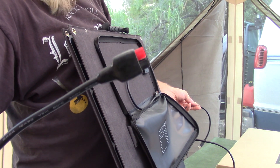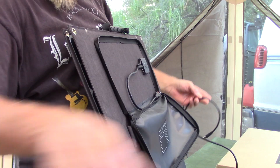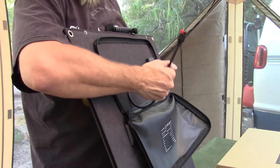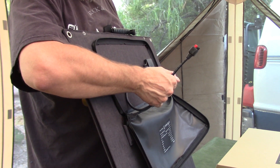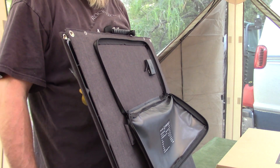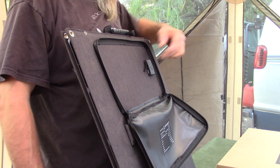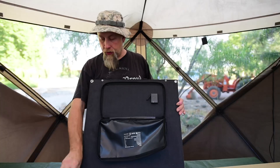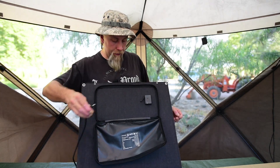The Anderson connector is on one side of the cable, and on the other side is an eight-millimeter connector which goes into the Jackery. This is where you plug the Anderson connector in. If you're only going to use this to charge via USB, you don't need to use the cable at all. If you want to charge USB, there are USB connectors here. Let me show you how to hook it all up.